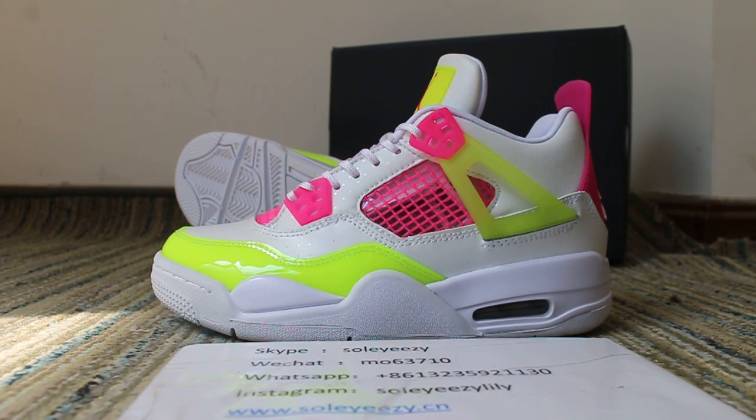Hi guys, this is Rose from Soezy's. Today I want to show you the GS Adrenal Force, just in front of you.